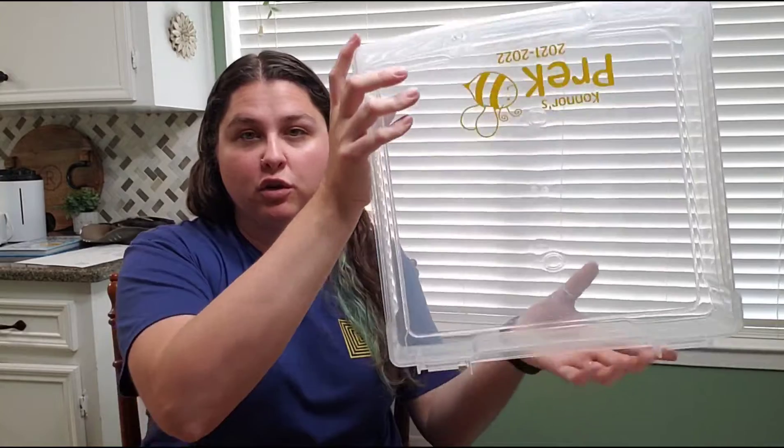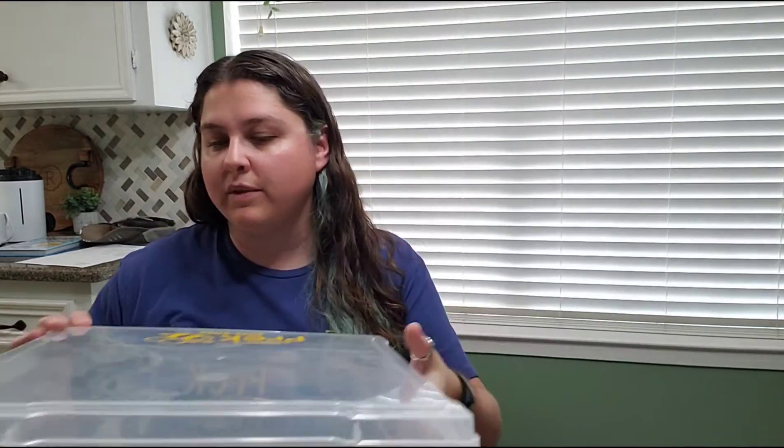The idea is these bins are going to go inside big Rubbermaid bins we have in the garage with the boys' keepsake stuff. With the year labeled on the outside, it'll just slot in there. In the future I could get more bins — maybe bigger ones — to store each school year's worth of stuff.